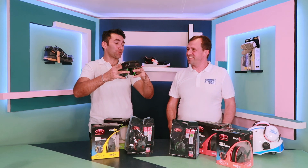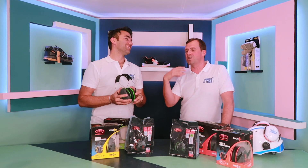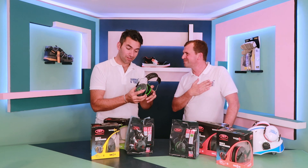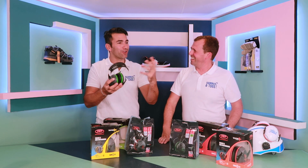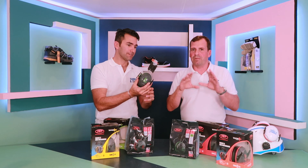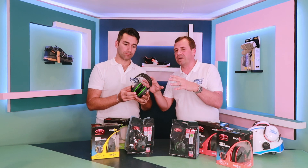I could hear you a little bit — I just chose to ignore you. Well, these are actually designed so you can hear a little bit; they're not blocking out the noise, they're not blocking me out. It was so comfortable I was just happy in my own world. So, we were fortunate enough to go over to JSP and speak to the guys all about this Sonus product.